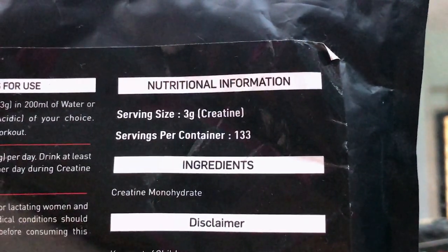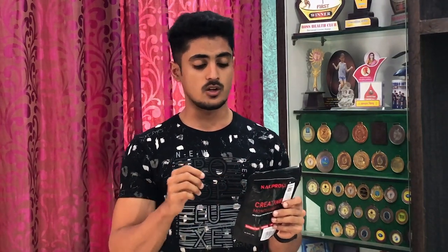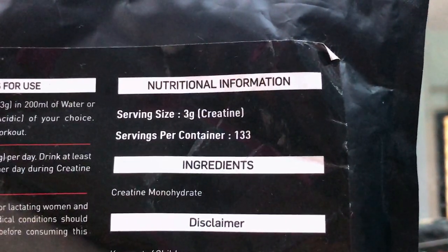Let's see what the ingredients are. This is unflavored creatine monohydrate, so this is only creatine monohydrate — 400 grams. Besides this, there is no other ingredient. Looking at the nutritional information, the serving size is around 3 grams.